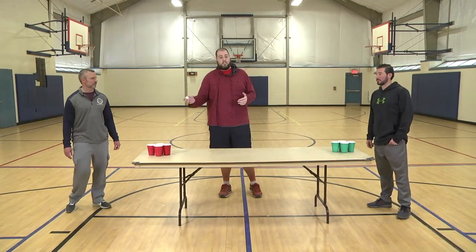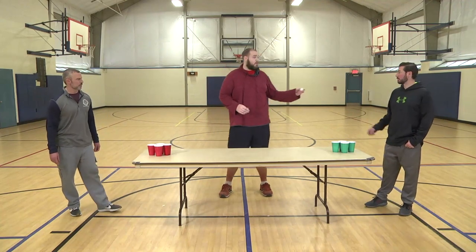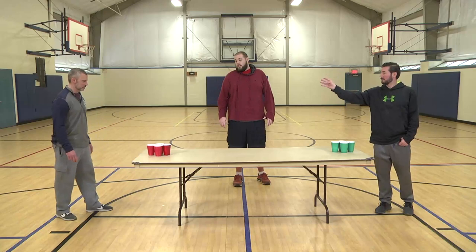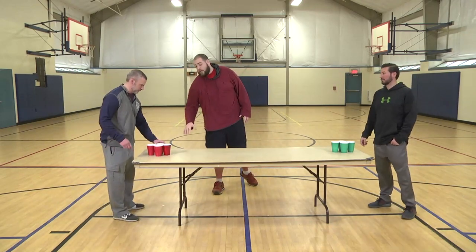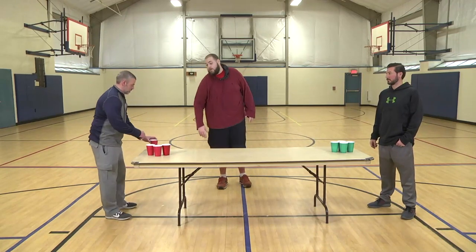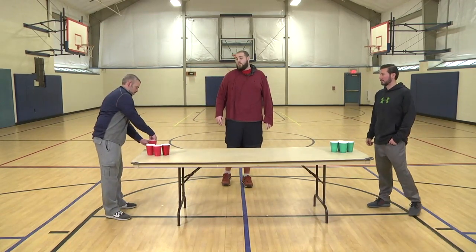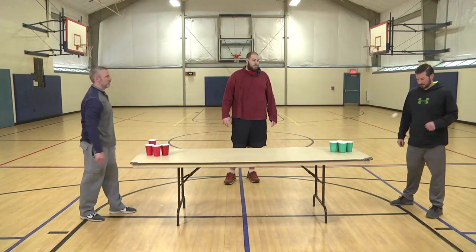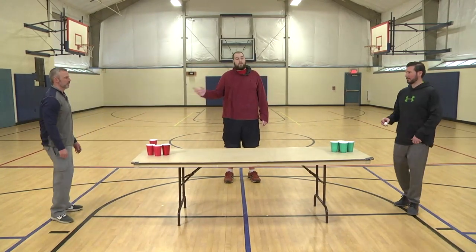We're just going to do a little demonstration to show you what it should look like. I'm going to start over here with Steve — he's going to shoot over on the red side. If it goes in, Chris is going to take that to the side; that one is out of play. You can just leave it on the side of the table, get it out of the formation. Now he's going to take his turn back and shoot it — oh, miss — and then you just shoot it back and forth.